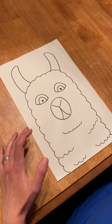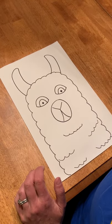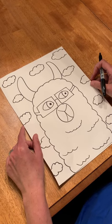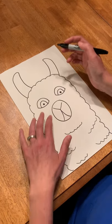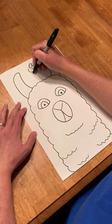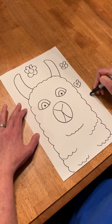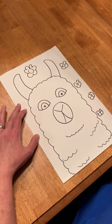Then the fun part is to add accessories and a background. On this one I added glasses to my llama and a bunch of clouds to the background. On this one maybe I'll add some flowers to the background because it's getting to be springtime and there's lots of flowers starting to blossom. I'm gonna add a bunch of flowers so that I have a pattern happening in the background.